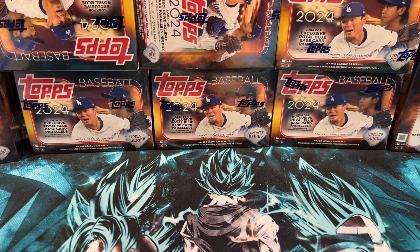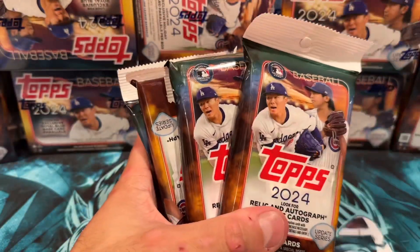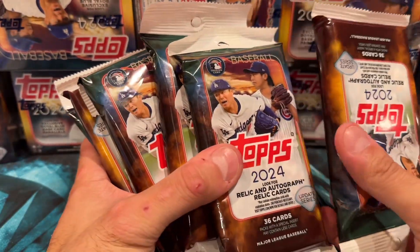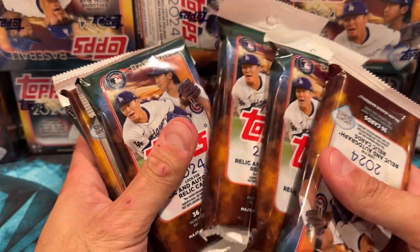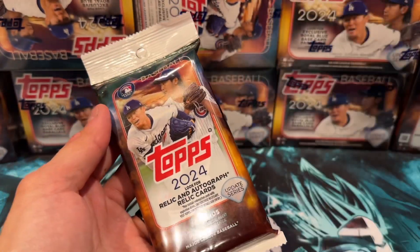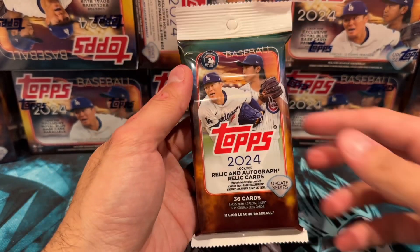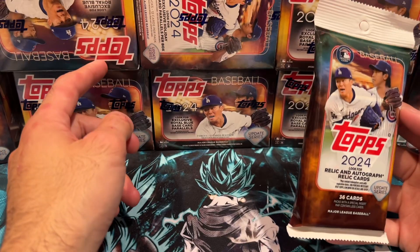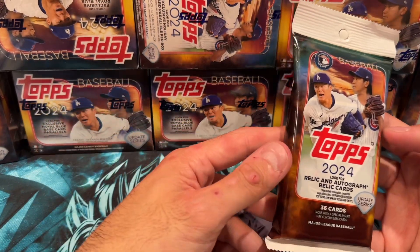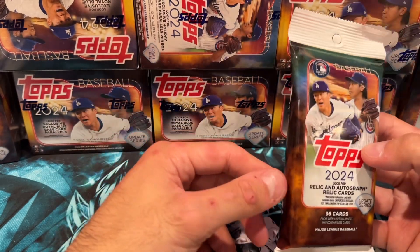What's up everyone, welcome back to my channel! Today we are going to be opening up six fat packs. I found these at Target for $6.99 and went ahead and bought six. Let's see if we pull anything good. I'll be doing a series because I have like 24 of the Topps Value boxes — these were exclusive, bought at Target and got them mailed to me.